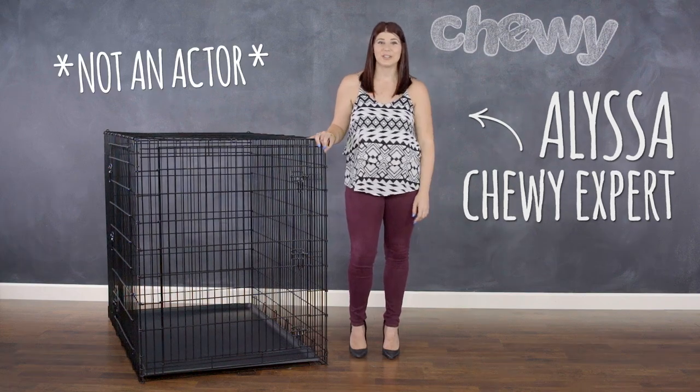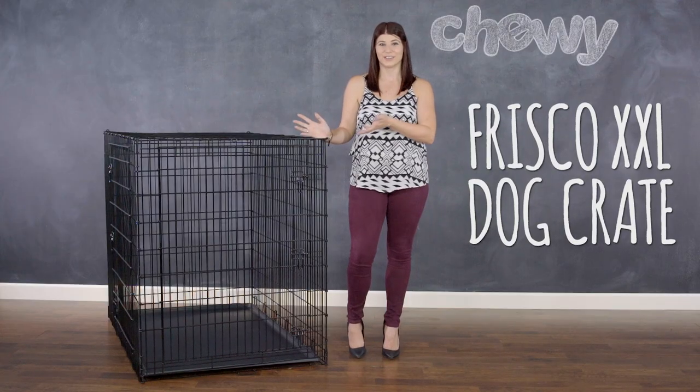Hello, pet parents. I'm Alyssa from Chewy, and today we're going to talk about a product that will finally give your big and tall buddy a luxury room with a view — the Frisco XXL Dog Crate.